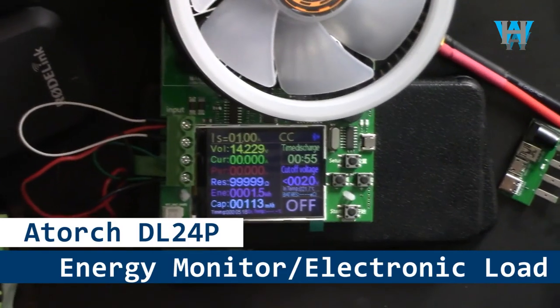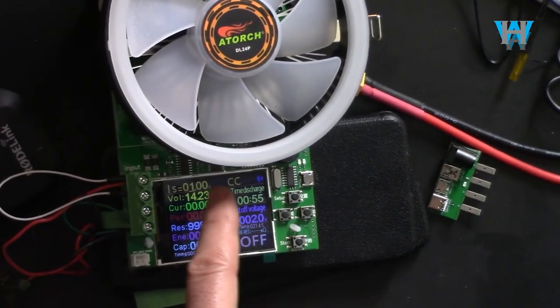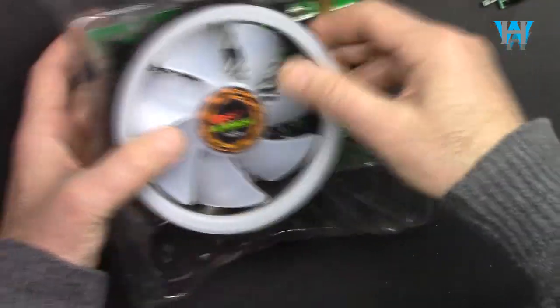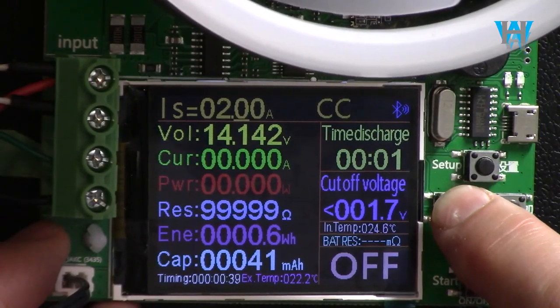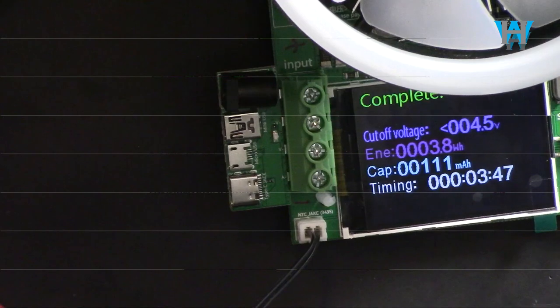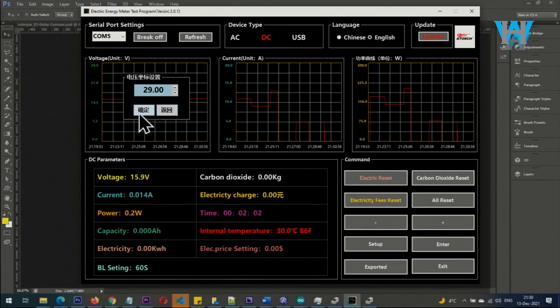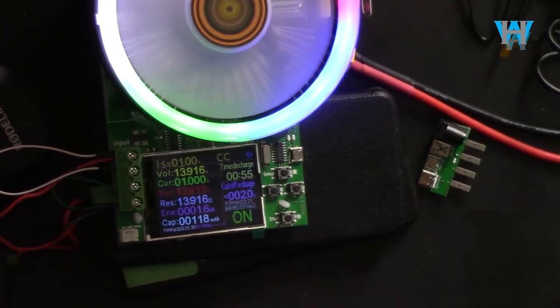Welcome to Product Review by Watt Hour. In this video we're going to do the review of the EL24P 180 watt capacity tester electronic load. I'll explain the module fully — all features and settings — then show how to drain a battery and check its capacity, connect it to a solar panel or external power supply to monitor energy and power, demonstrate the Android and iOS apps, and walk through the Windows software. This device can act as a constant current, constant voltage, constant power, and constant resistance load.